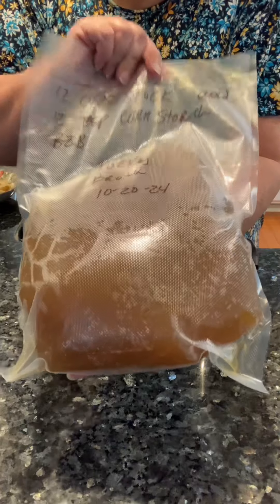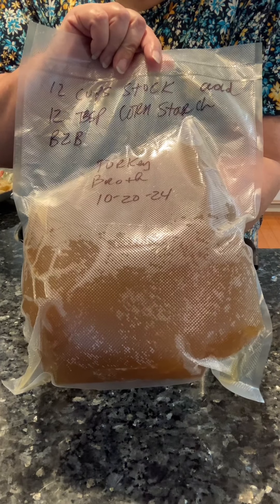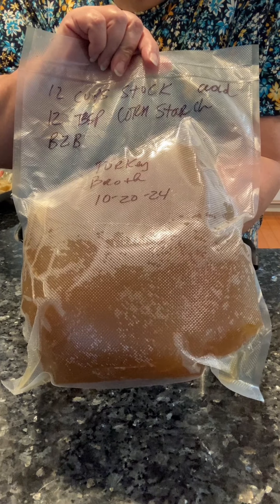I made 12 cups of stock. To make the gravy, all you do is add one tablespoon of cornstarch per one cup of stock. So I wrote that on the bag — I will need 12 tablespoons of cornstarch to make gravy.